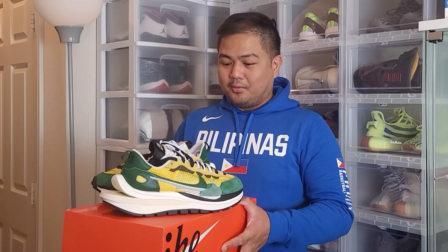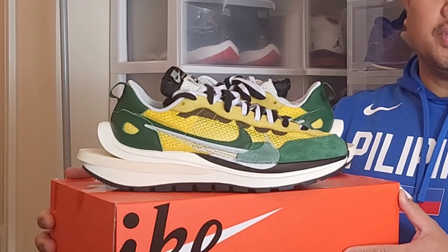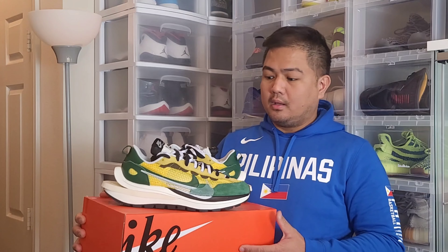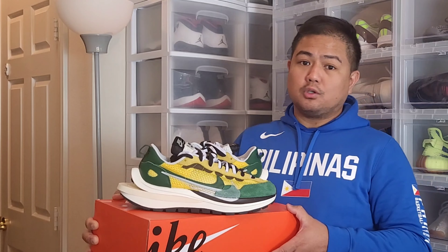What we have here is a Nike Sacai Vapor Waffle, and its official colorway is Tour Yellow, Ghost Green, and Sail. This was released December 17 at a retail cost of $100 US dollars, and was co-released with another colorway which is the Villain Red and Natural Green colorway.